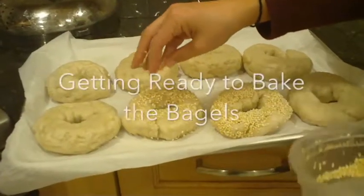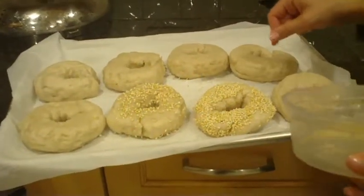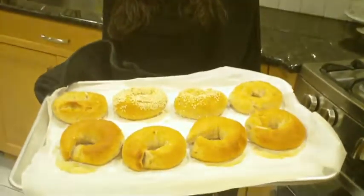Now these are going to go straight into our oven set to 350 degrees Fahrenheit. We'll bake these until they're nice and brown and golden on the outside. Ta-da! Look how beautiful our bagels look — our gluten-free bagels. Thanks for watching! Bye!